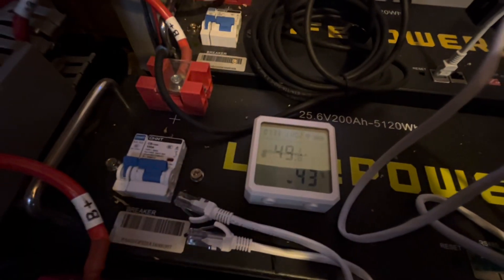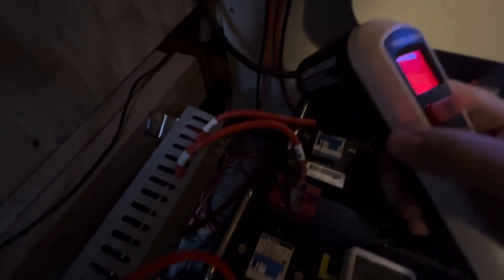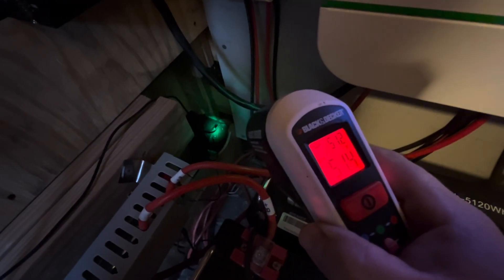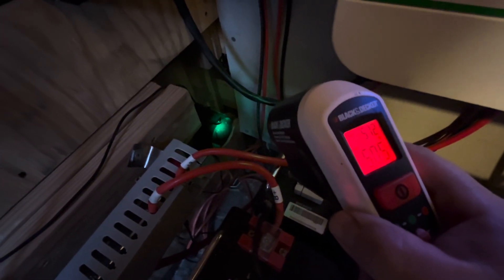Inside the shed we're at 49.8 — it was 50 degrees before I started opening all this up. And then down on the tube we're at about 51 degrees coming in. I would say that is a pretty good result for the colder weather, and it seems it may be working better for colder temperatures than it was for the warmer temperatures.